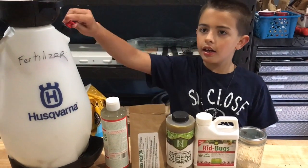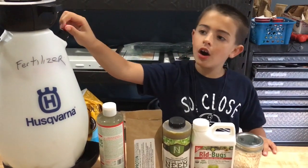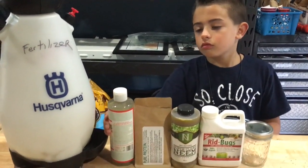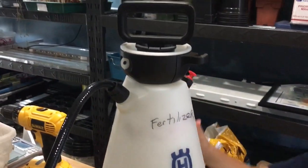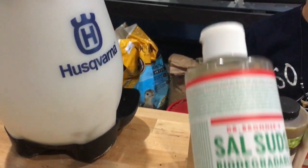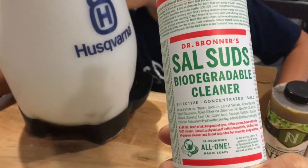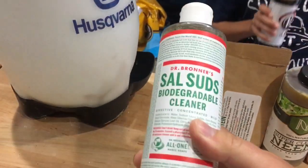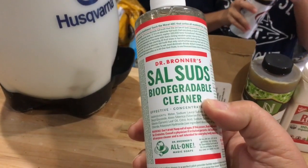We are making stuff for squash bugs. If you watch Simply Sprouts Farm, we do this every single year — we got to, because squash bugs keep coming back. We have a sprayer, and this container here — this is Dr. Bronner's castile suds. You can use any kind of soap, really. We're just trying to up our game because I am so tired of fighting these things every year. I got all of this stuff from boogiebrew.net.